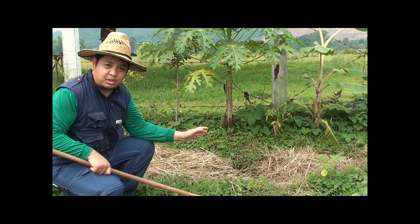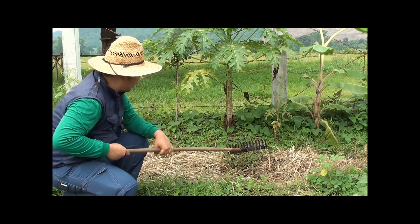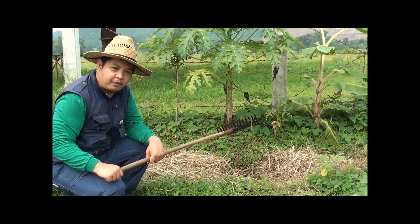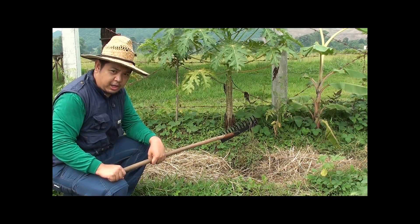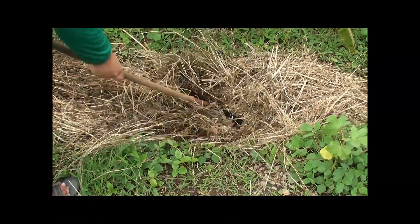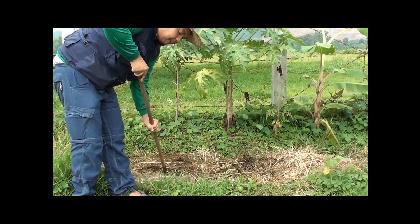Here is a swale filled with water. On the berm, we planted papaya. But papaya doesn't like wet feet, so how do we prevent the papaya from not fruiting due to those conditions? We put mulch on our swale. The mulch acts as a sponge — it serves as a buffer so it will slowly percolate the water to the roots of the papaya.